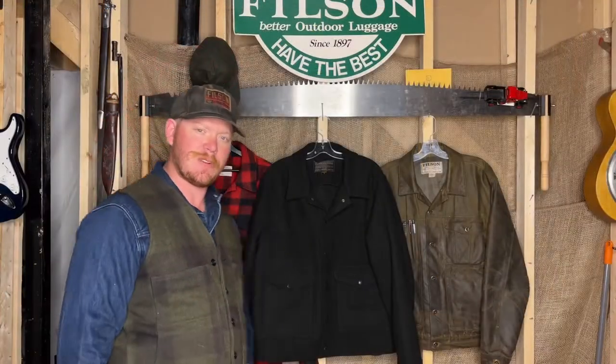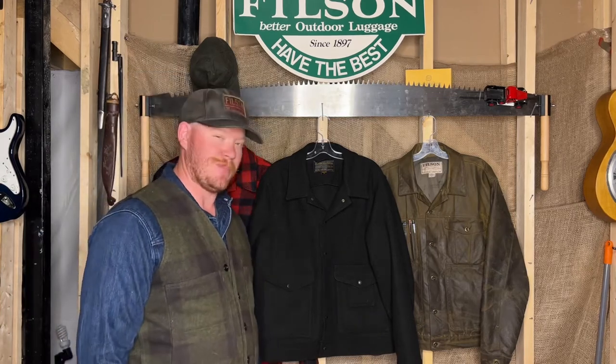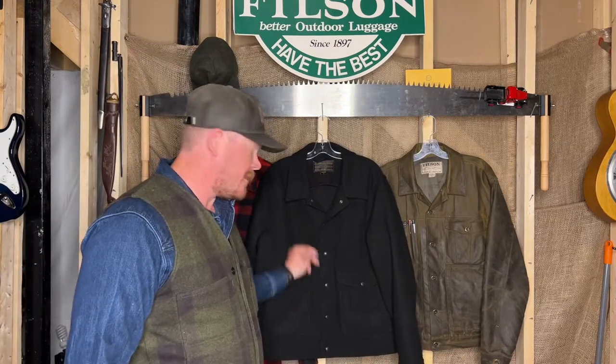Hey everyone, welcome to the channel. Today we're taking a look at this Filson work jacket. Let's jump into it. This is a new model for Filson — I guess they pulled it out of their back catalog. They're doing this now, looking for back catalog stuff they can make.